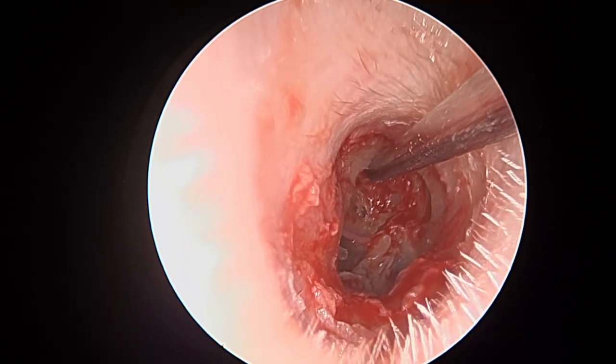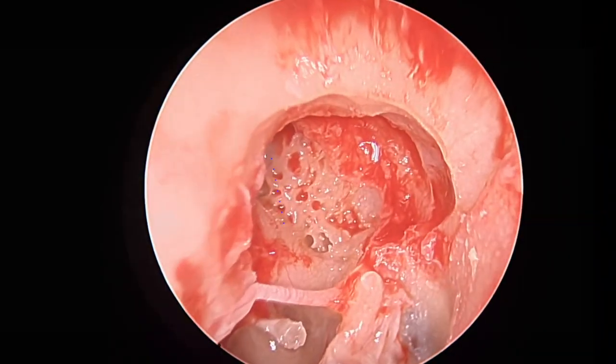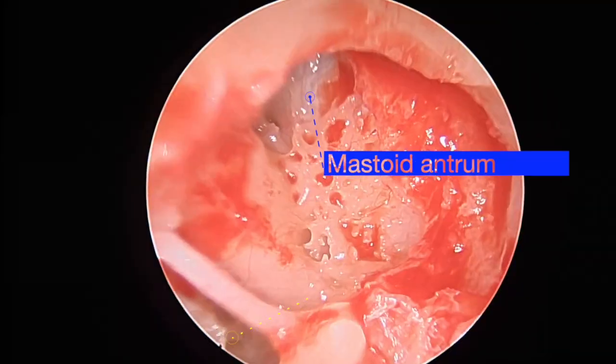The piece is then removed, and we have a nice clear view of where the disease was and into the mastoid antrum.